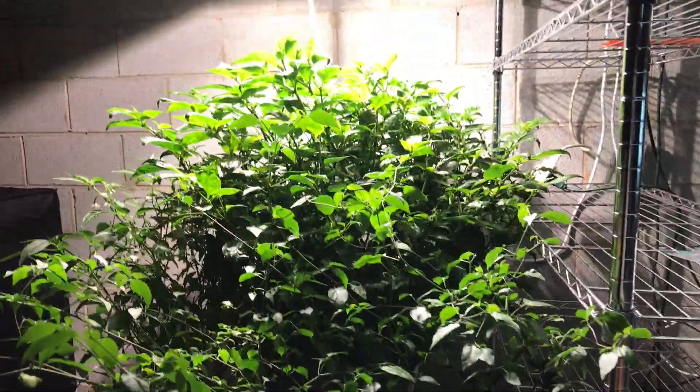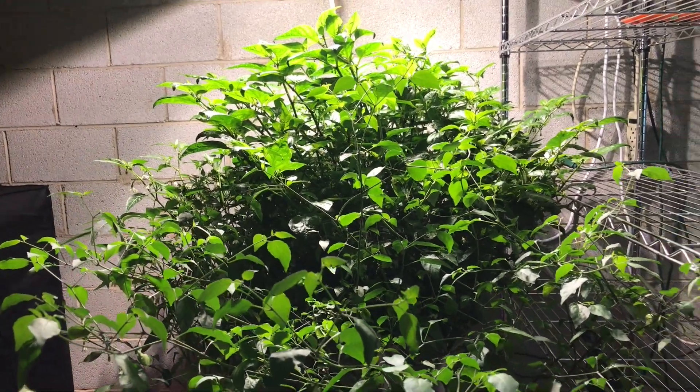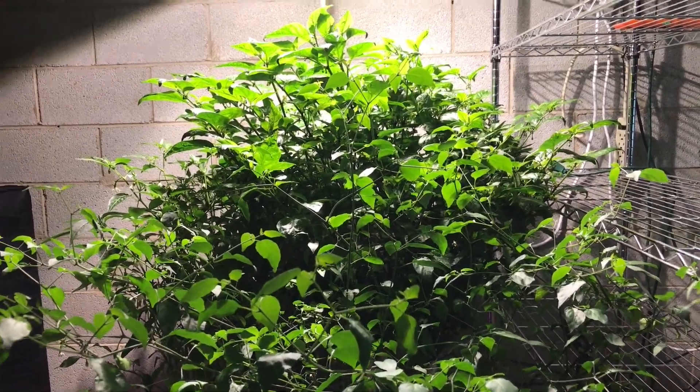Hi, this is Peter Stanley. Welcome to my channel. I want to give an update on my indoor grow. So far this year a lot of it's going to be an outdoor grow at some point, but today's March 4th, 2017.